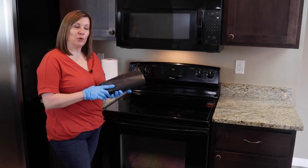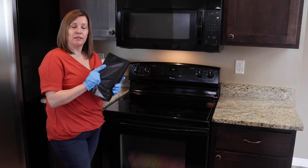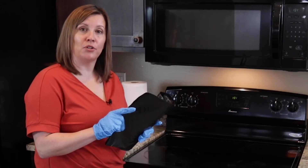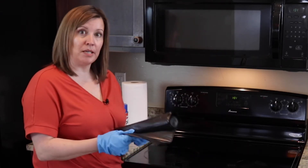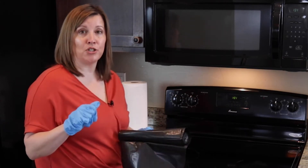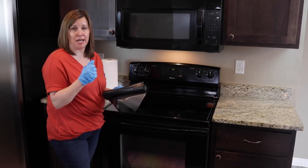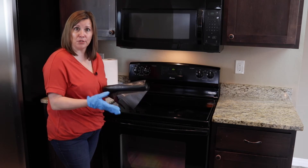Now that we have the top clean, we're going to get out the black trash bags. The importance of the black trash bags is they actually conduct heat. So whenever you open them up, you're going to put in the racks from the inside of the oven. Then we're going to spray it with the Easy Off, tie the bag shut, and set it out in the sun. We're going to let the bag and the heat from the sun do the heavy lifting on cleaning those racks, because they're difficult to maneuver.